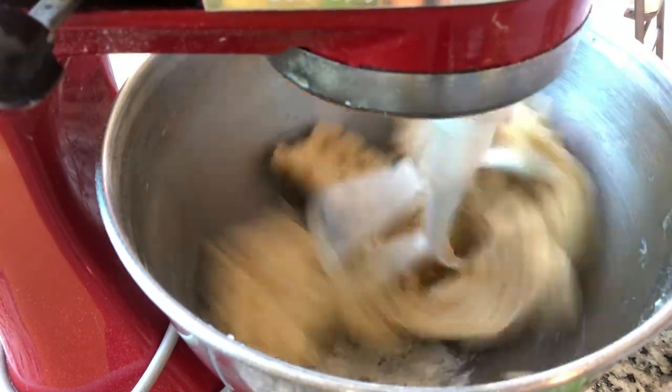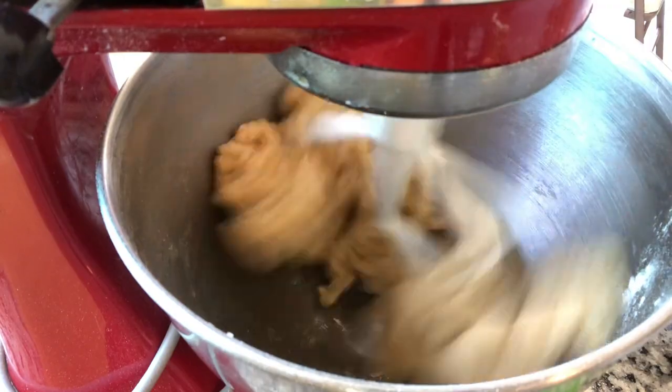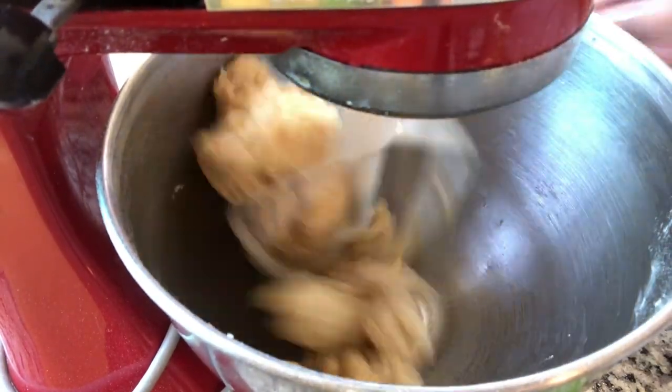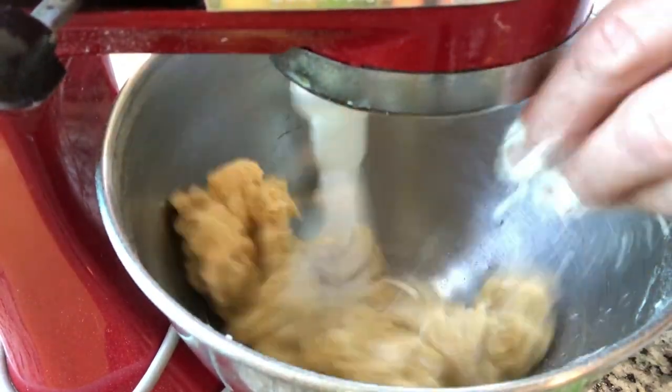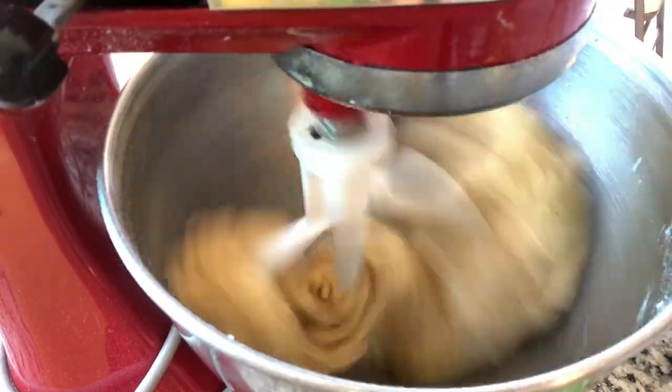But you know what? It still turned out fine that I added two teaspoons of water and two more teaspoons of flour — not that big of a deal. I wanted to put this in here so you could see that there is some flexibility in this recipe.